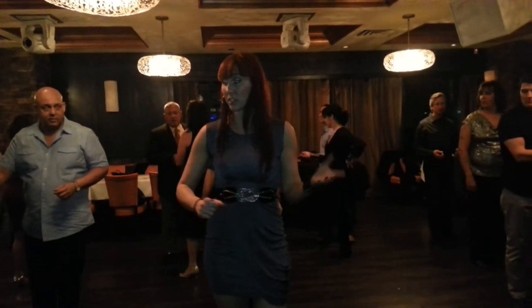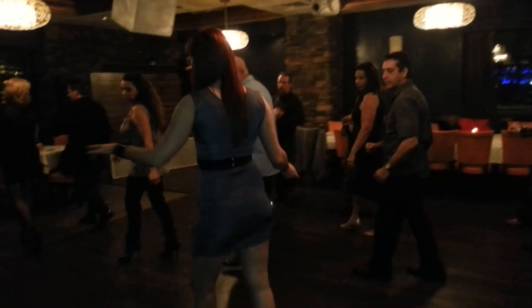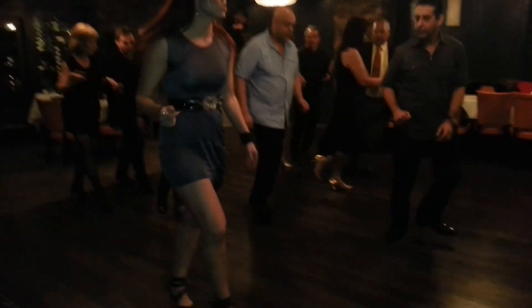Alright ladies, let's take your left foot to the corner. Ready, go. One, two, three, switch. Five, six, seven, switch. One, two, three, switch. Five, six, seven, stop.